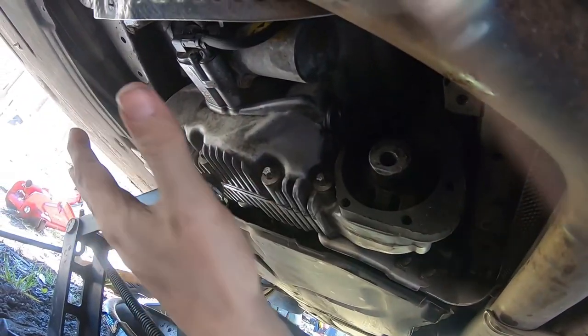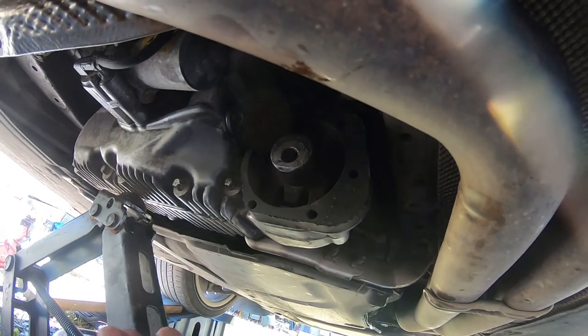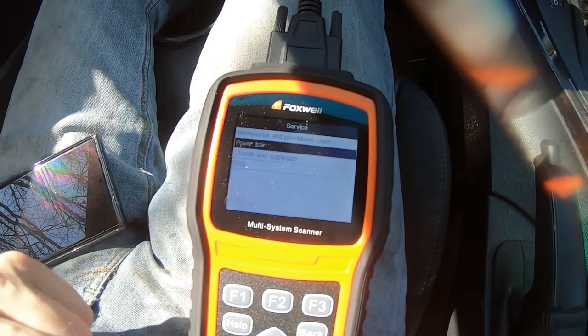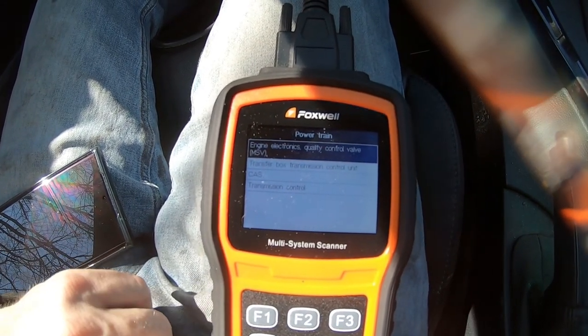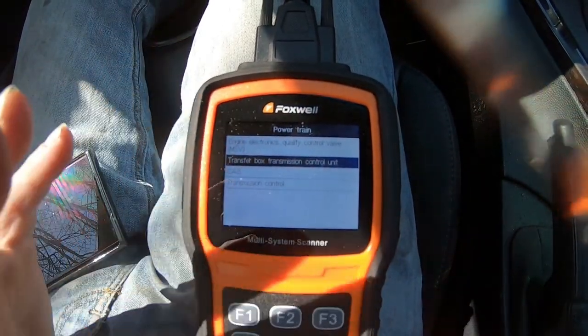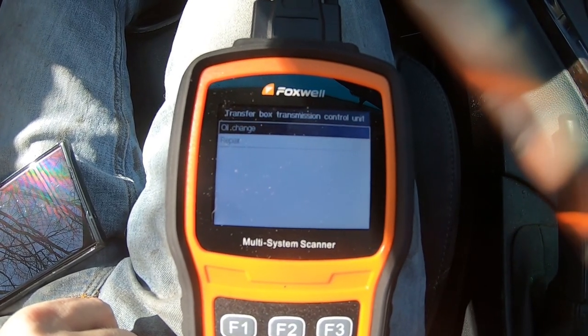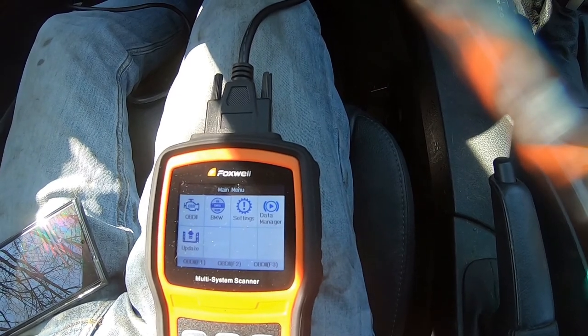Now I'm putting the brace back on and then I need to go into the computer to let it know I did this. In your Foxwell — or if you have a laptop-based scanner — go into Powertrain under Service, then go down to Transfer Case Transmission Box and follow all the steps. Choose oil change, follow through, and it will reset adaptations and everything. Then you're done. I'll cut the engine off, disconnect the scanner, and we'll take it for a ride. We've got no errors so far, which is great.